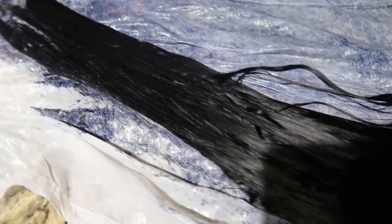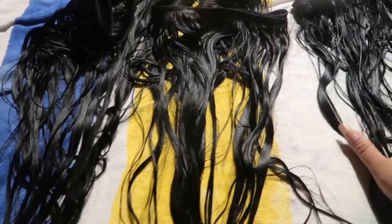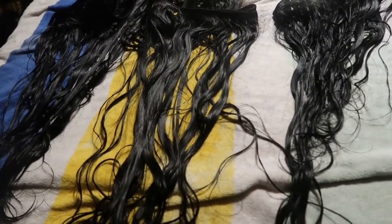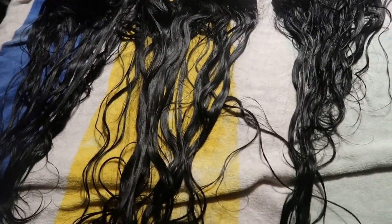The box said to let it sit for 30 minutes, but I let all three bundles sit for 45 minutes just to make sure they had time to process. After washing and applying the color sealer conditioner, this is how all three bundles looked. I let them air dry for about a day and a half — if you're in a rush, do not dye your bundles. Do it in advance so you have time to do it the proper way. I'll have all products listed in the description box below. Take your time and trust the process — it's going to be great!